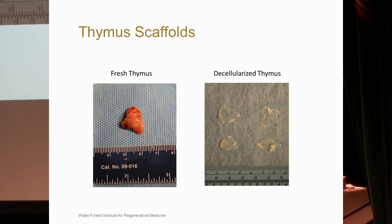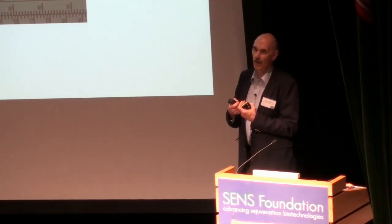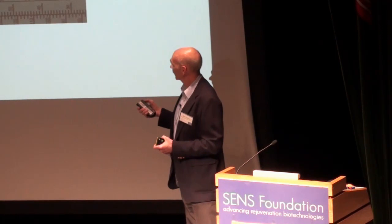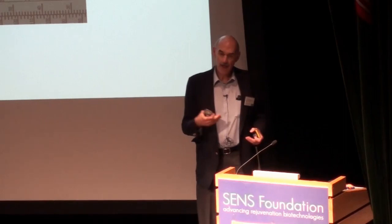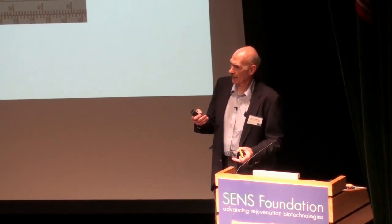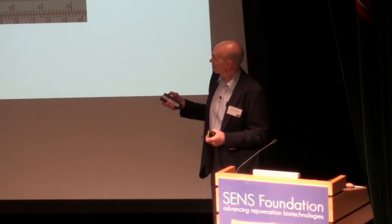This shows a fresh rat thymus undergoing the decellularization process, producing this type of decellularized matrix. With rat and mouse thymus, the vasculature is so small it was very hard to cannulate, so we used a shaking-type decellularization process. However, in larger animal models such as pig, it would be easy to identify the arterial systems — primarily the anterior mammary artery and the superior and inferior thyroid artery — and perform perfusion decellularization.